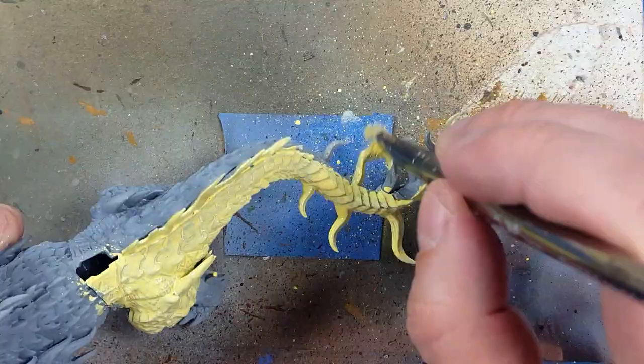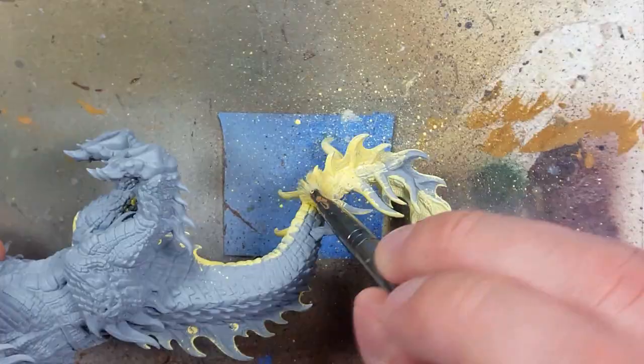I'm going to start off by painting everything with Dorn Yellow. I want to use a basic brush and get into everywhere in the nooks and crannies. It's okay if the coverage is bad, as long as the paint in the cracks is good.